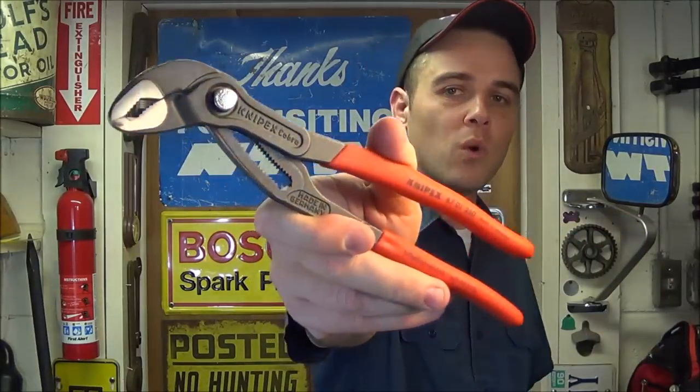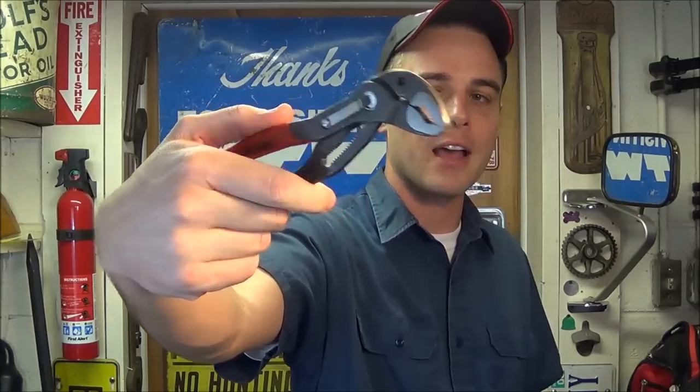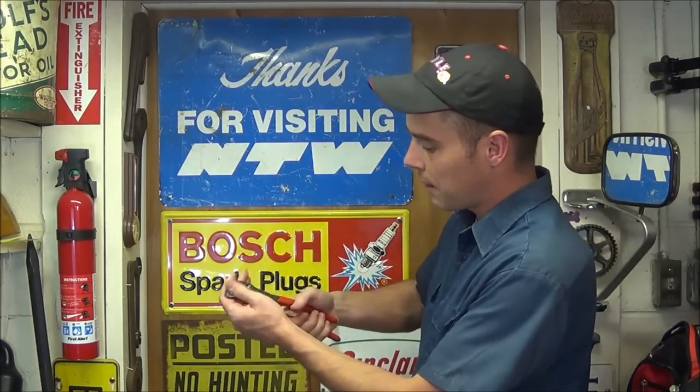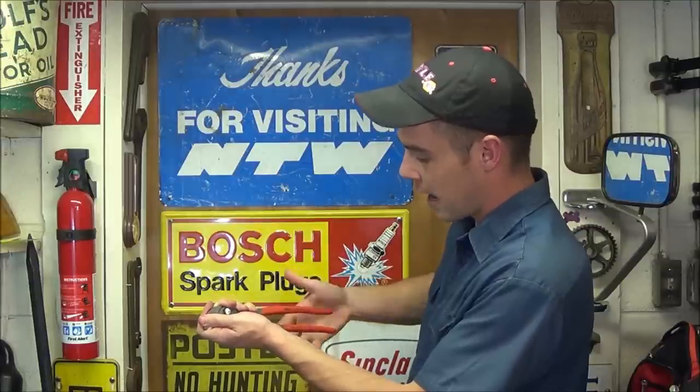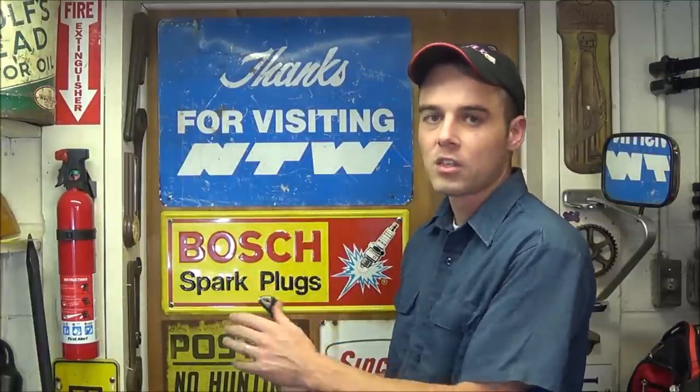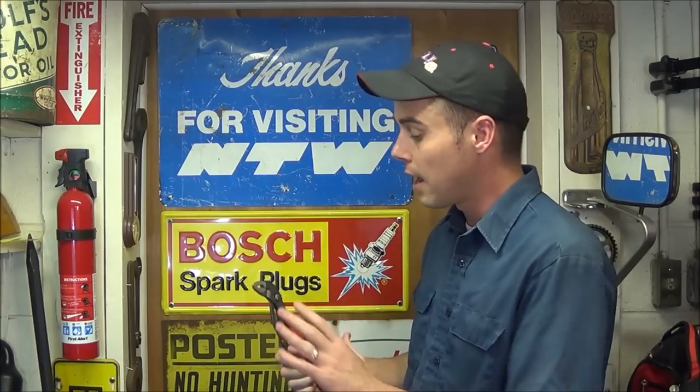Hey everybody, today I'm going to review the Knipex Cobras, which are one of the most popular set of pliers ever made. What makes these unique is the fact that they're self-locking. When you clamp down on a pipe or a fastener, they're not going to go anywhere. You can literally let go of the handle, just press down on the top, rotate that fastener, and there's no need to squeeze while rotating. They will not let go of the pipe, bolt, or nut you're working on.